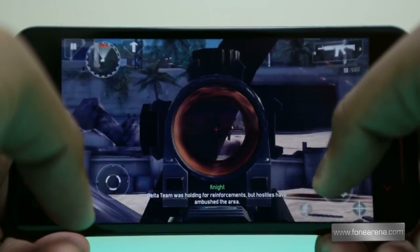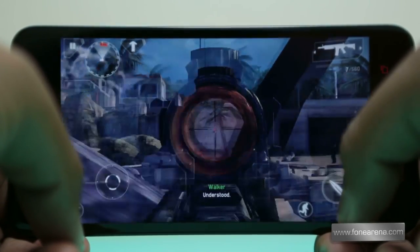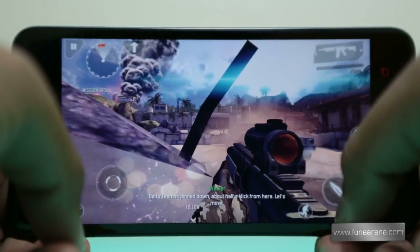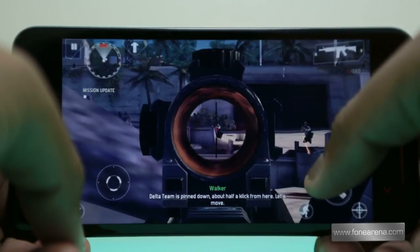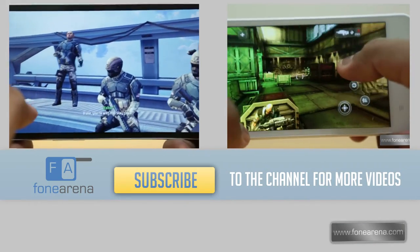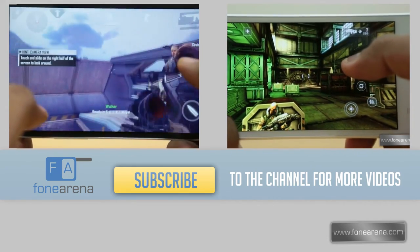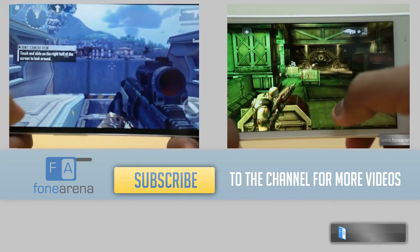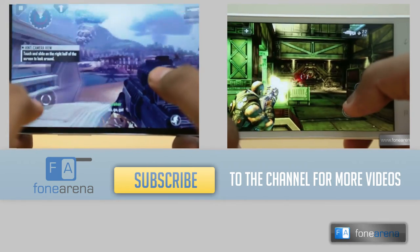Overall the gaming experience on the Butterfly S is really great, especially with the beautiful fine screen. For a price of more than Rs 50,000, you would obviously expect nothing less and the Butterfly S delivers. So that's it for our gaming review of the Butterfly S. Do check out our other videos on the YouTube channel. If you enjoyed it, hit the like button and subscribe for more videos. Thanks for watching and let us know what you think in the comment section below.